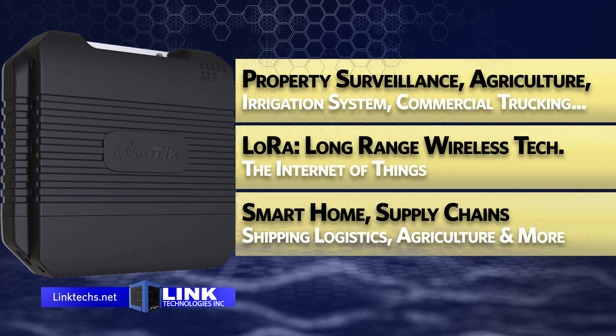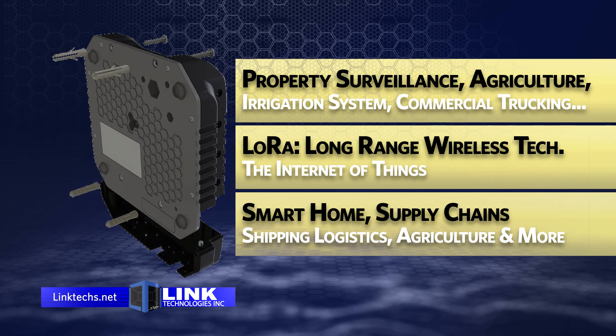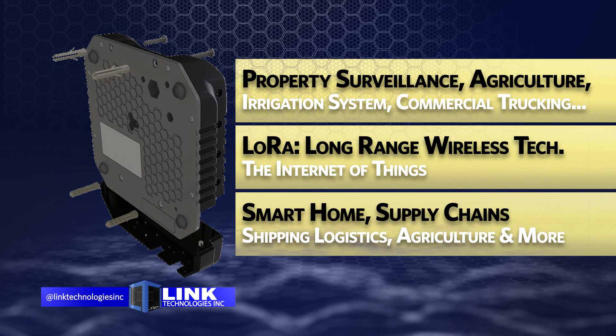This unit uses LoRa, or long-range wireless technology, to run the Internet of Things, helping you manage smart homes, supply chains, shipping logistics, agricultural management, and much more.